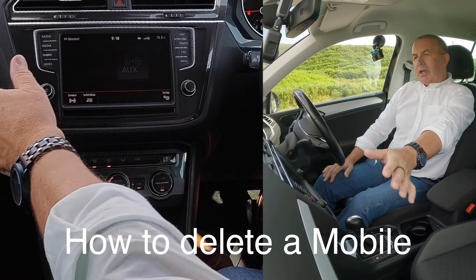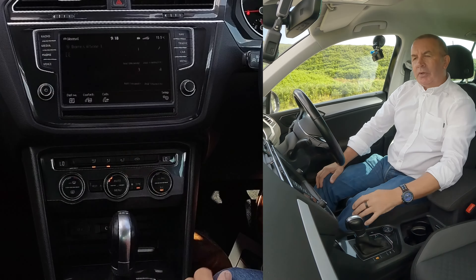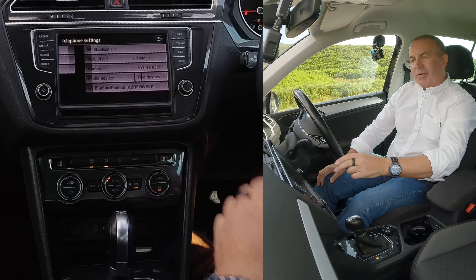I'll show you how to delete a mobile from the Bluetooth audio system in this 2016 Volkswagen Tiguan. Go to Phone, then Phone again — you've got Setup in the corner. Go to Setup, select Telephone, Bluetooth user flow.